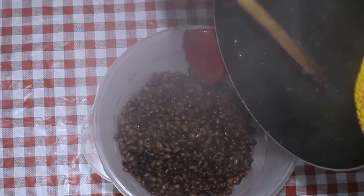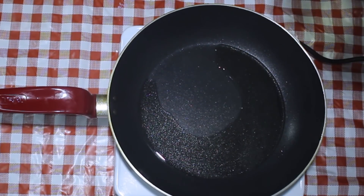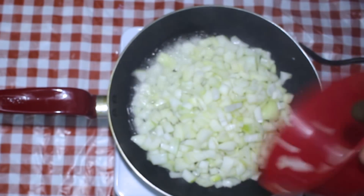Next we're going to create a seasoning sauce to add into the blended black-eyed peas. Here we have some vegetable oil — add a little bit of oil into this hot pan. Here you have a large onion, and before you add it into the pan, make sure the oil is very hot.